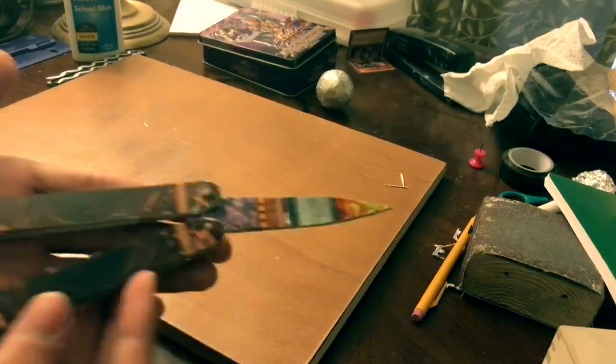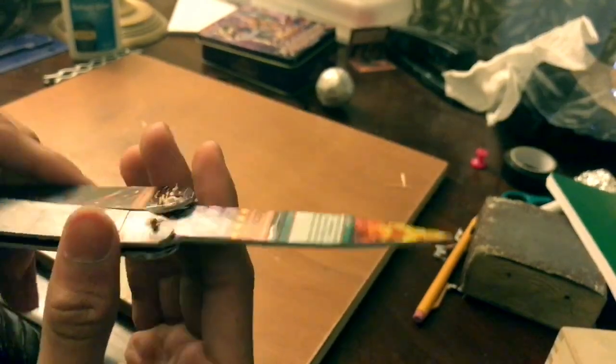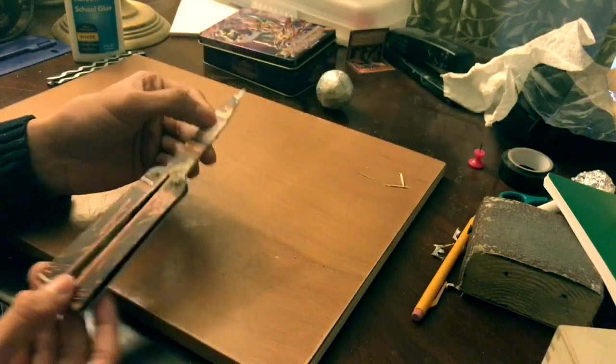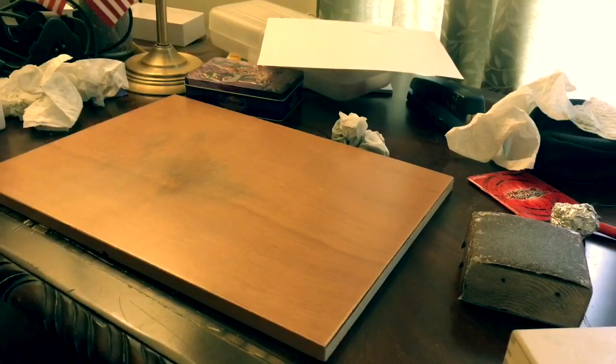In middle school I had an obsession with Yu-Gi-Oh! I went back today and found my old Yu-Gi-Oh cards in this tin box and decided I might as well do something with it. What I decided was to try to harden the cards and turn them into a butterfly knife. It's not the most amazing knife, but it looks really cool and I want it to hang on my wall.